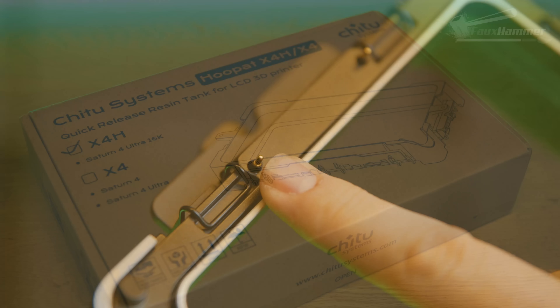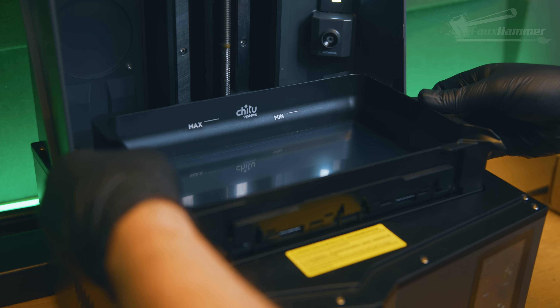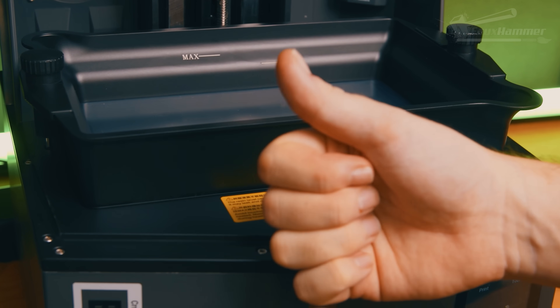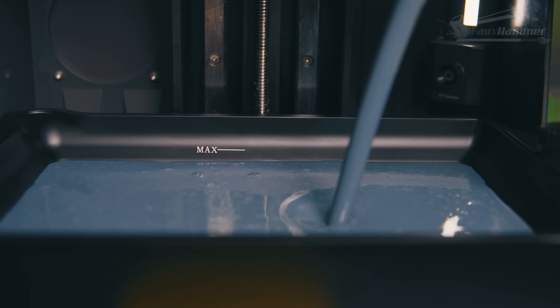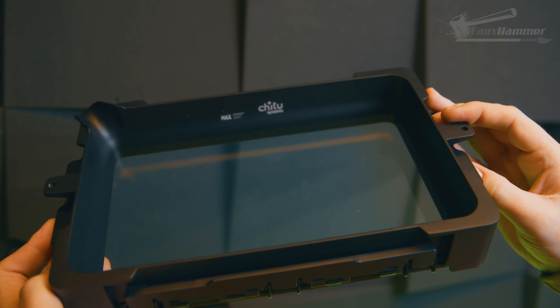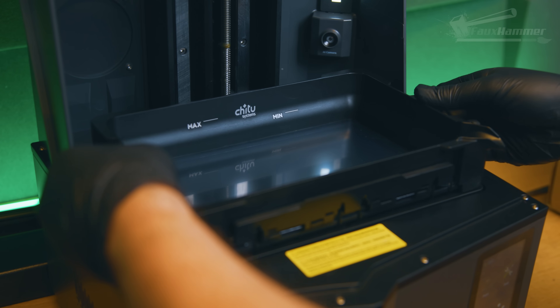Back to it. Here's what makes the X4H version of the Hoop App special — if you hadn't guessed it already, the H means heater. This brings back the heater for the Saturn 4 Ultra 16K. As you probably know if you're using this machine, the stock VAT has a heater in the rim, but when you swap over to a Hoop App you lose the feature entirely. And let's be honest, the heater is kind of the key feature of having a Saturn 4 Ultra 16K. That missing heater function was one of the reasons I and many others wouldn't use the Hoop App on that machine — but now there's no reason not to.